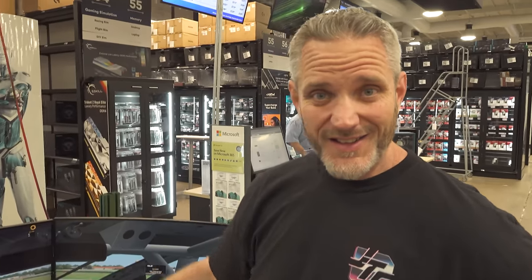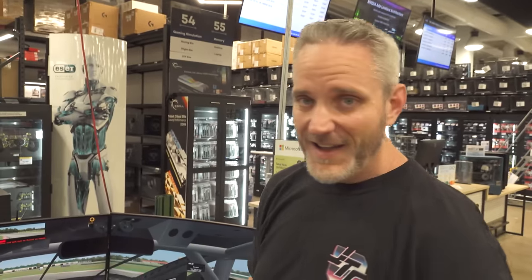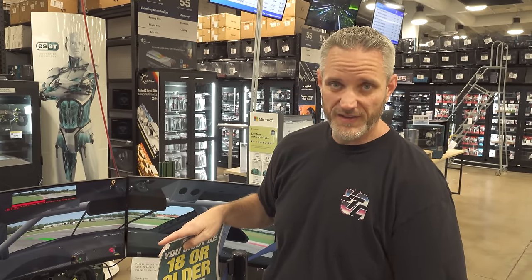We're here at Micro Center today and we're gonna be doing something fun. We're actually building a second simulator rig to bring to our studio because we need to start doing head-to-head racing. We've been doing time attack and who can get the faster lap, but we need to be able to bump people off track. That's how real racing happens. Today's video is sponsored by Micro Center - we're here in the Tustin store piecing together another ultimate racing rig to figure out who's really the best.